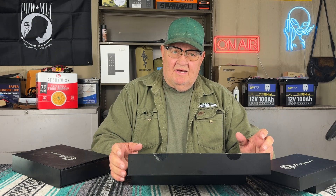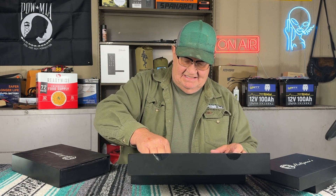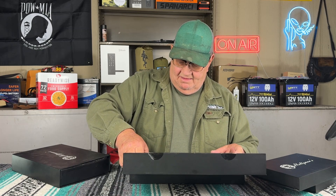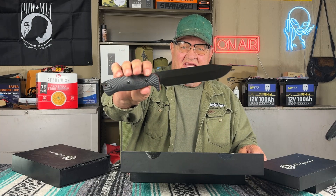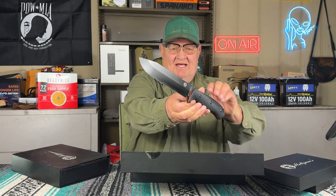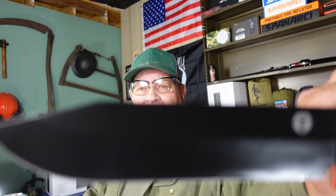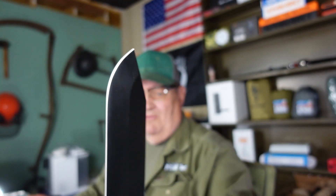Let me remind you real quick what they have sent before - these knives they're putting together. They all have nicknames. This is the Lavaline, I think. This is their survival knife. G10 scales, the orange liner. An awesome knife. Definitely a work of art.